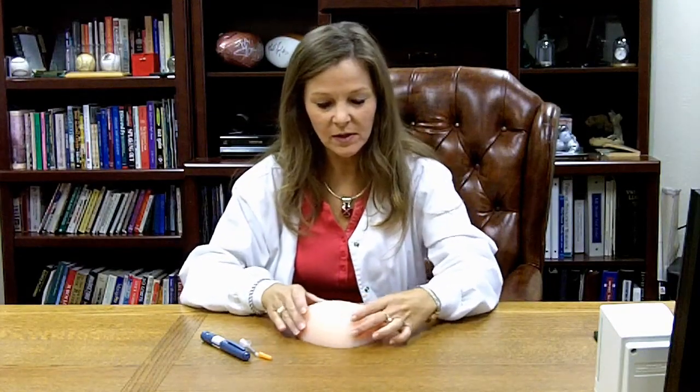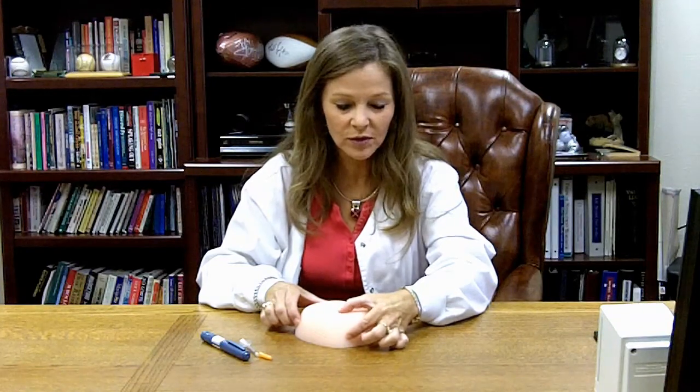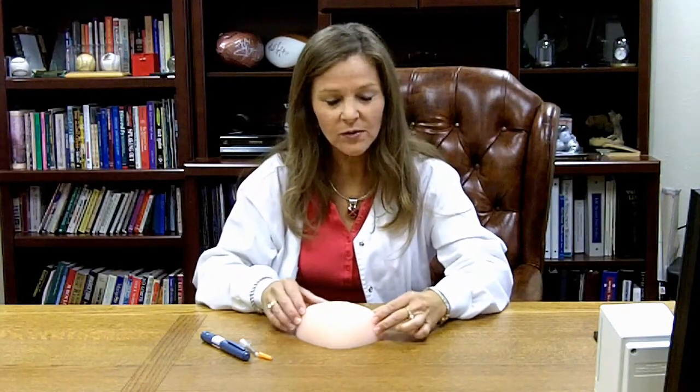What makes this model so nice and easy to work with is it's got a large surface area and it has rounded edges that you can use to demonstrate how to get a gentle pinch for your injection. It's also very smooth and skin-like.